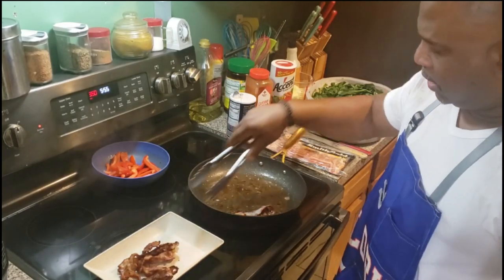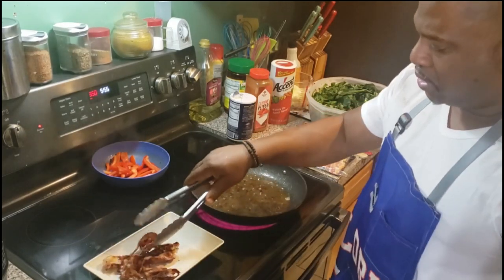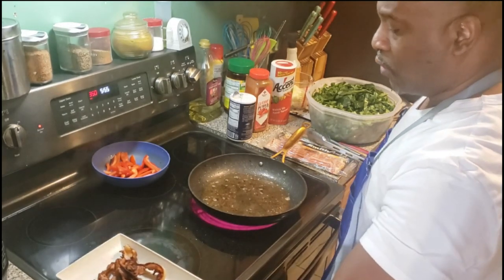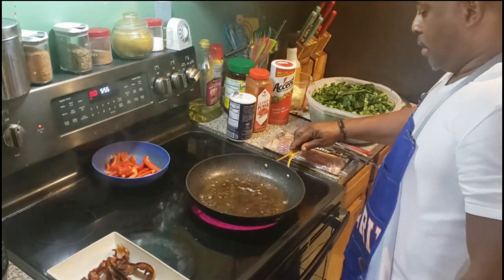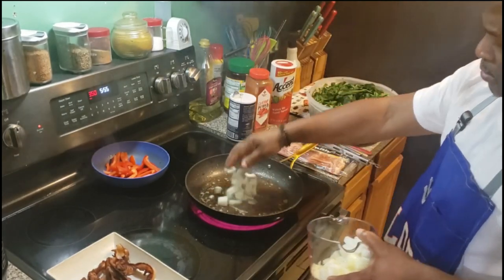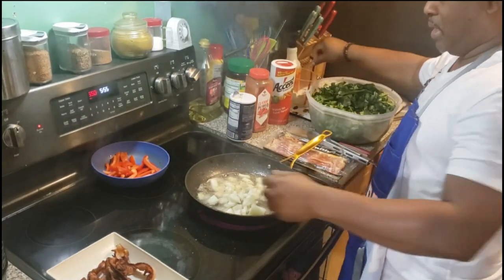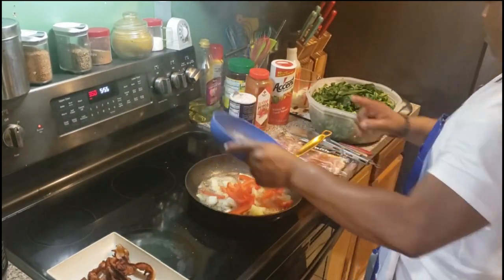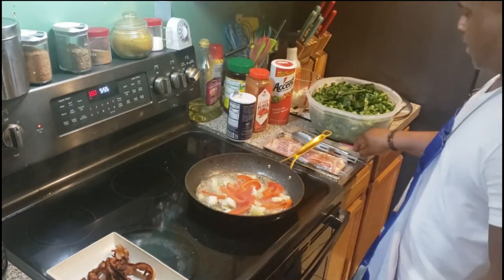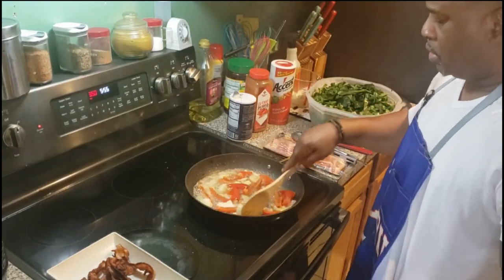I've added some red bell pepper — going to mix that in too. These are gonna be some good fried greens. Now I'm going to throw some onions in here. That's one full red bell pepper cut up. Going to use the wooden spoon now.